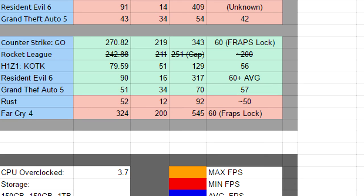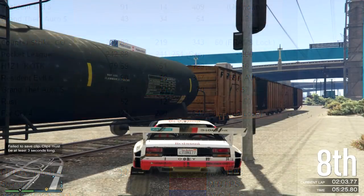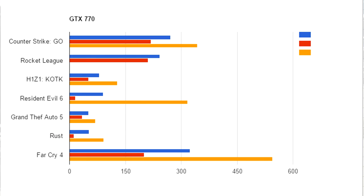Rust on beautiful settings averages 52 fps, with a minimum of 12 when lag spikes hit and a maximum of 92 while looking up at the sky. We get about a 50 fps lock on fraps while recording Rust — we're not sure why it wasn't fluctuating. On screen you can see a graph showing min, max, and average fps for all games. Blue stands for average fps, red for minimum, and orange for maximum. Some numbers may be fluctuated due to benchmarking in menus or non-intensive areas.